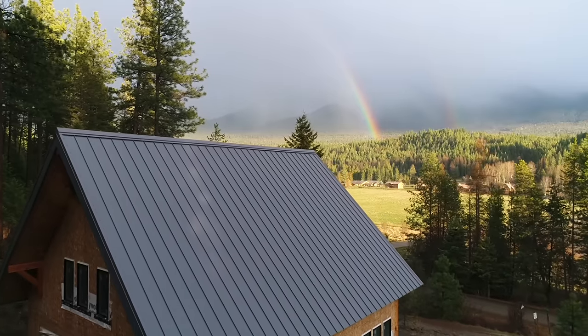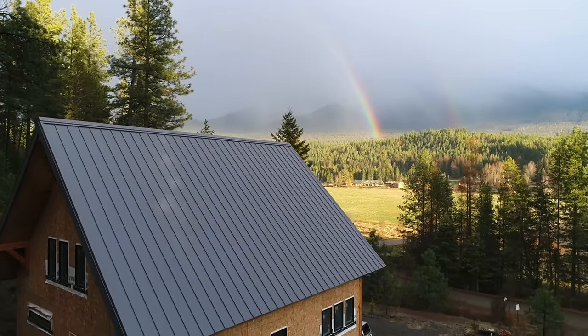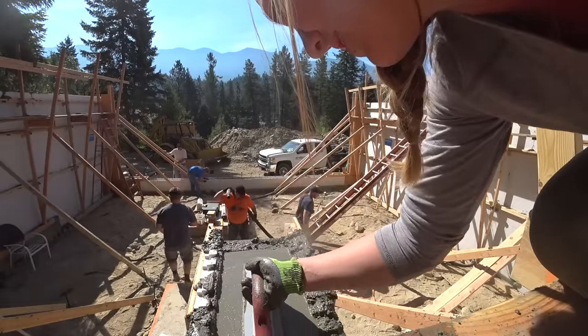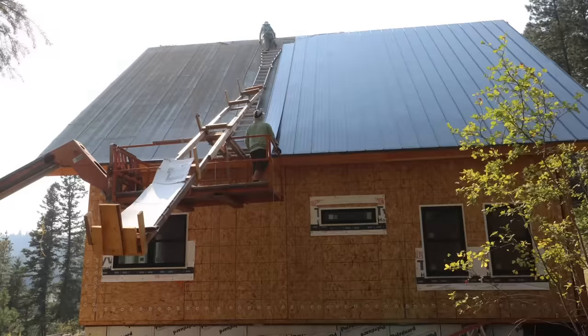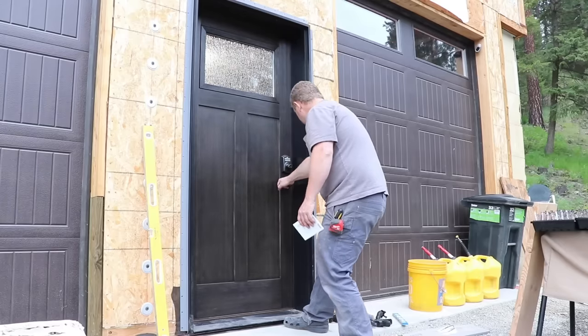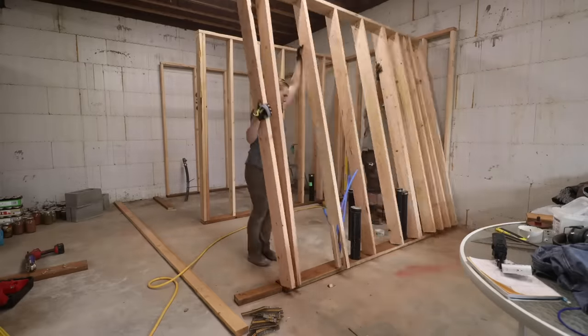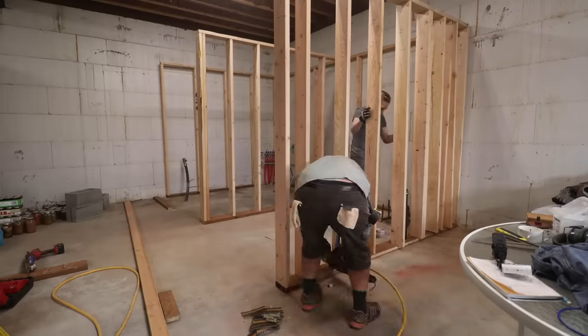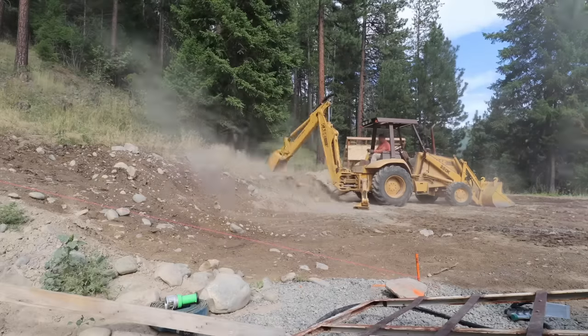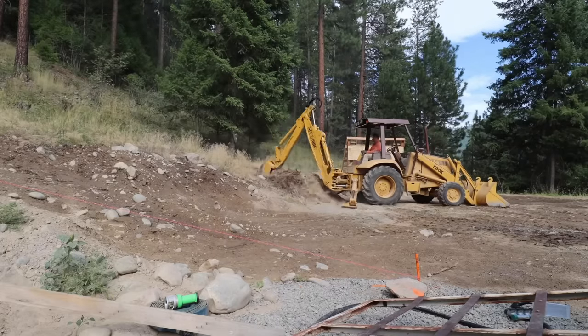We've been working on our custom dream home for two years now. We did our own excavation, concrete work, saw milling, and even roofing, windows, and doors. We're not contractors — we're not even really what we'd call amateurs. In most every phase, we have little, if any, experience with building. That has not stopped us yet.